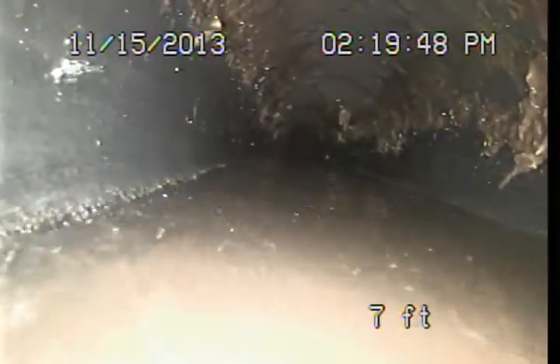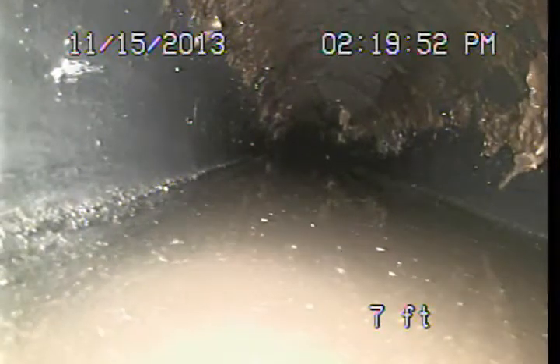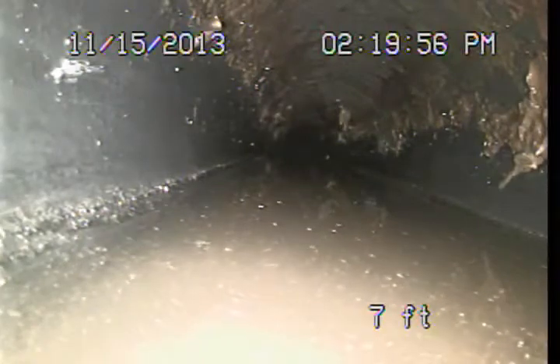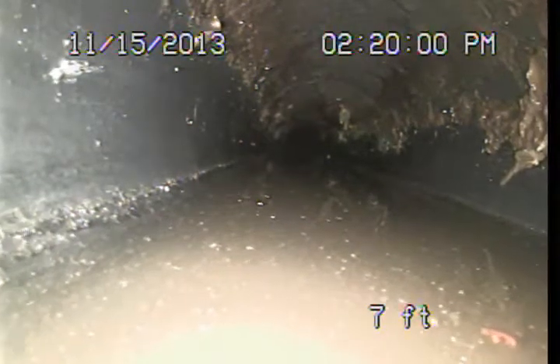As we push through the line, there are several low points that are holding anywhere from a half inch to an inch of water in areas. Because more of this line is holding water than is actually draining. This is about an inch of water here.